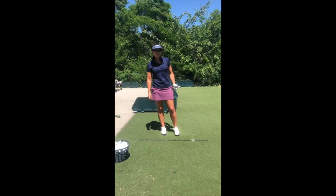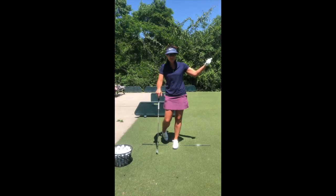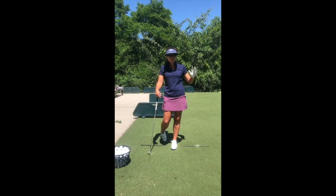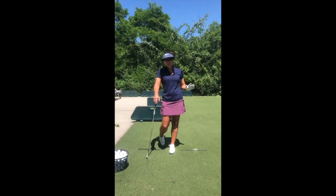So go out and film yourself, because you're going to feel like your left knee is actually moving that way. That is not what we're looking for. We're just looking for your left knee not to move as little as you possibly can.